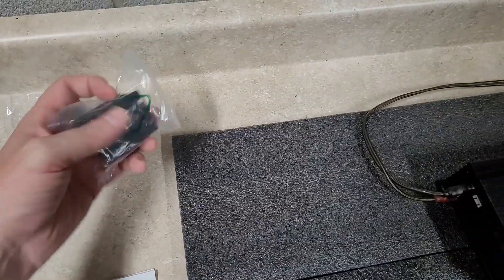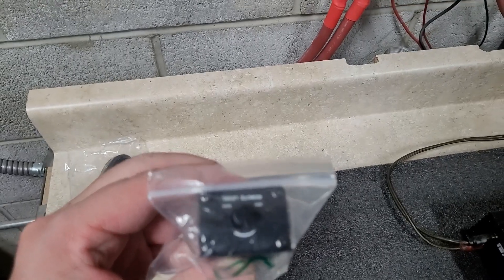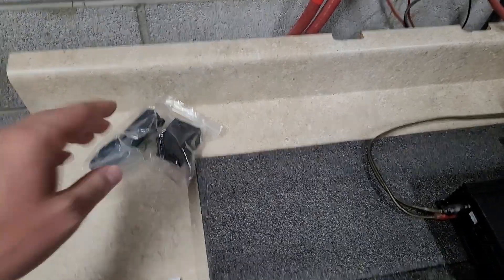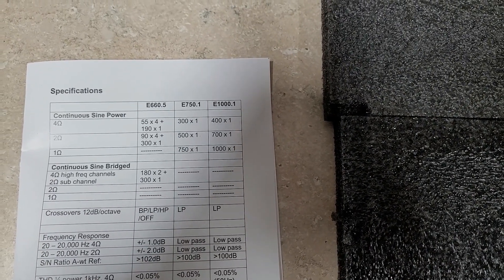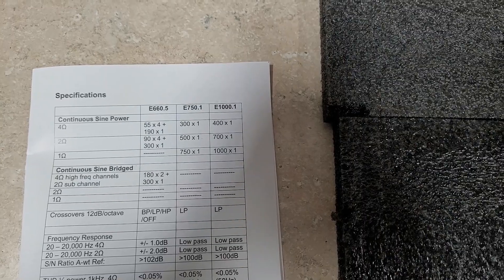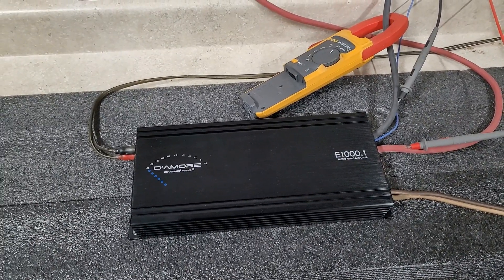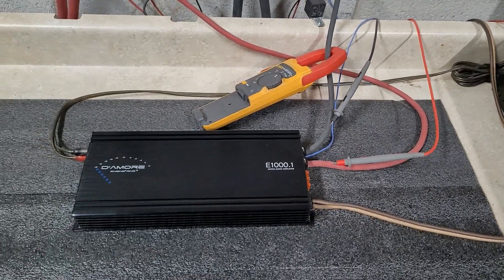It comes with a nice aluminum-housed bass knob with min/max level labels, and a phone jack style connection. The manual shows a 400-watt at 4-ohm rating, 700 watts at 2 ohms, and 1000 watts at 1 ohm — we'll definitely test that today. We have it hooked up using our four-gauge welding cable, everything to spec.